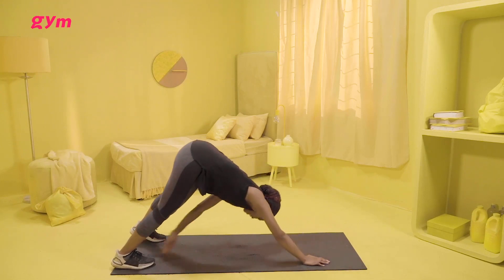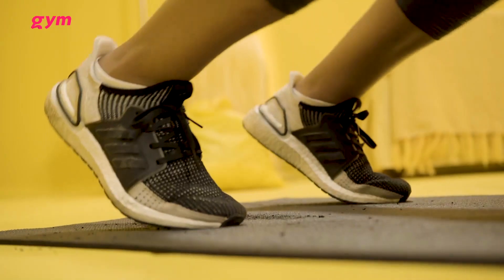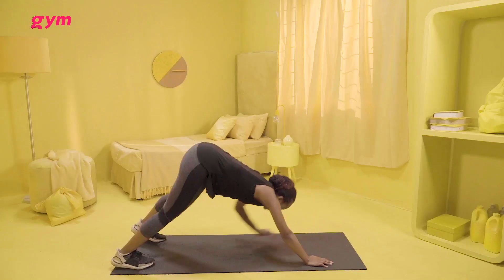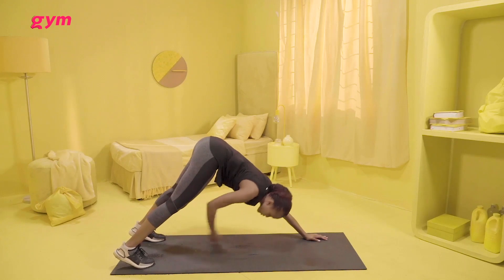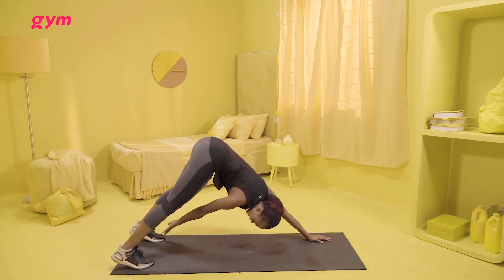You can really feel it activating your legs. You can feel it in your calf muscle as well as you go down. Remember that your calf gives you some power, so when you're running or doing any movement, it comes from your calves. And you just keep alternating, touching the toes.